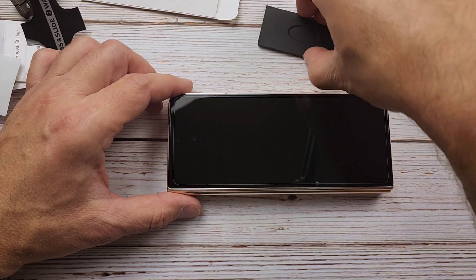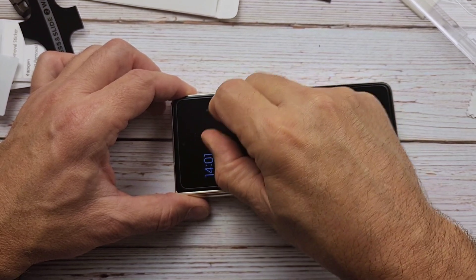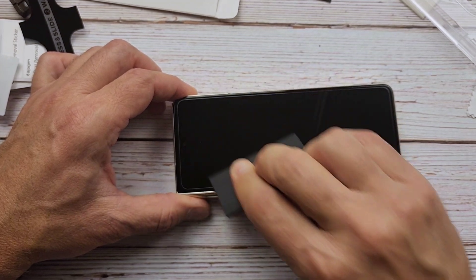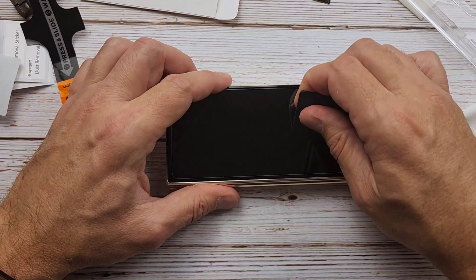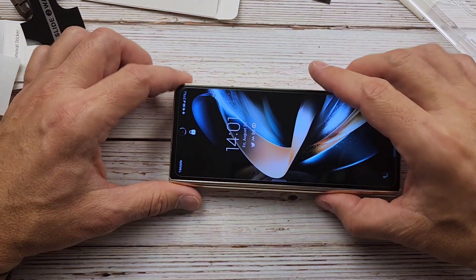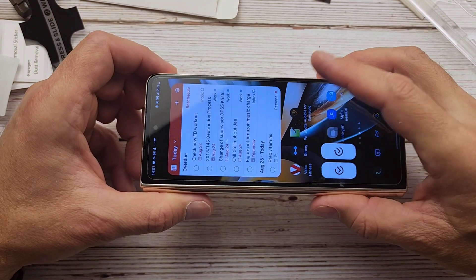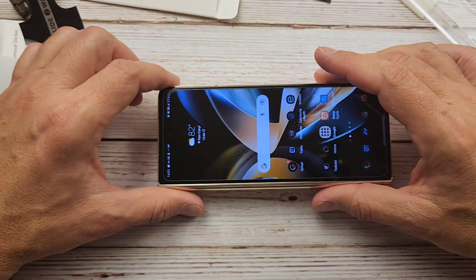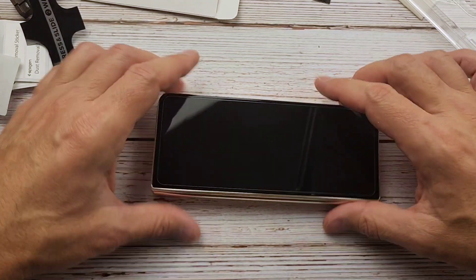I got one little piece of lint on there. See, it always happens. Once you get it in there, there is absolutely nothing you can do about those dusty things. That is probably my fault on the install — didn't quite get it all off, or I'm talking too much while doing this. You can't really see it once it's turned on, so it doesn't really matter much. I can see it there a little bit — it'll probably bug me, but I'll get it changed out eventually. Man, that looks great. I really like that.